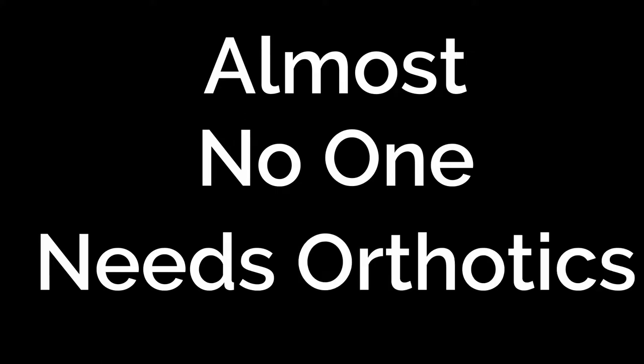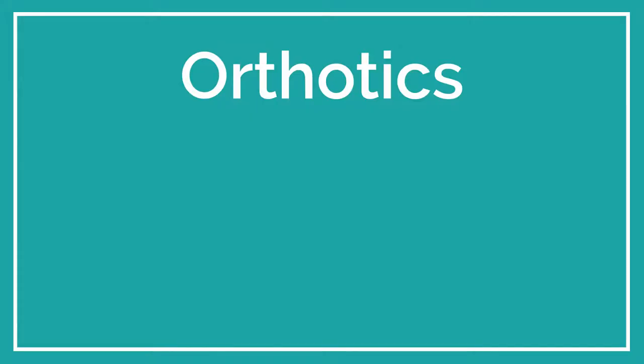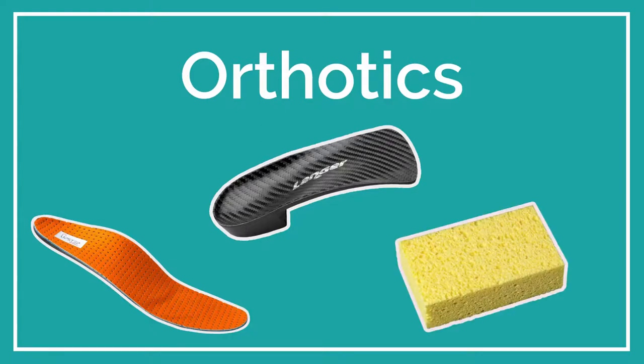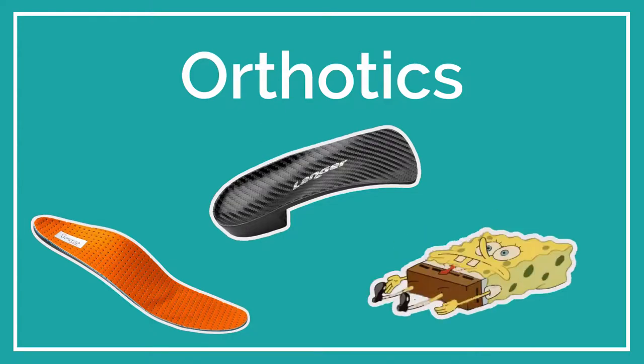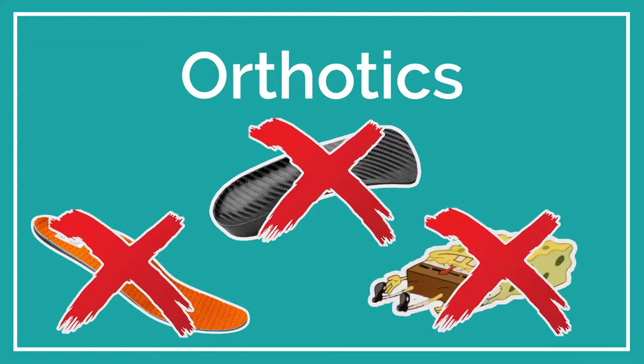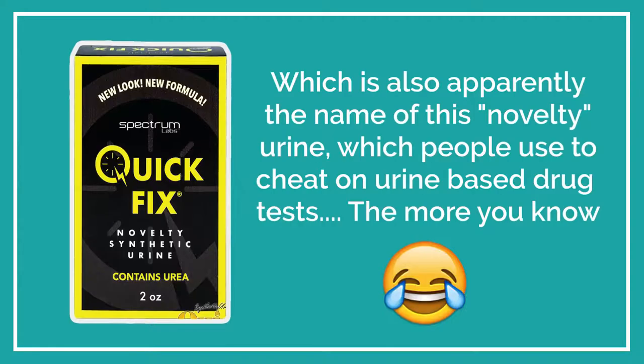Let's talk about orthotics. Orthotics come in lots of different shapes and sizes, from arch support, to heel wedges, to just big thick padded bits in the bottom of your shoes. The thing is, in most cases, orthotics aren't going to solve anything. What they really are is a quick fix.